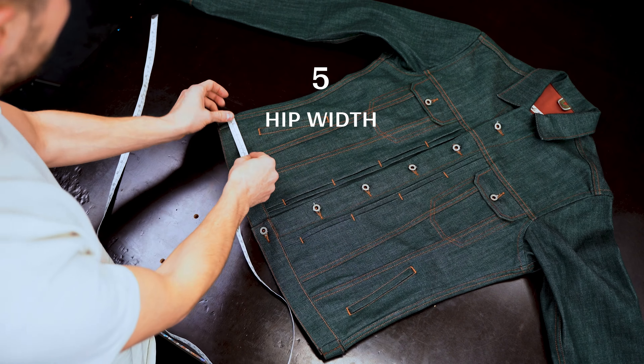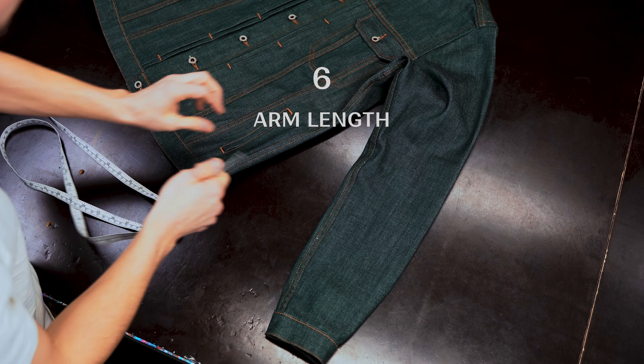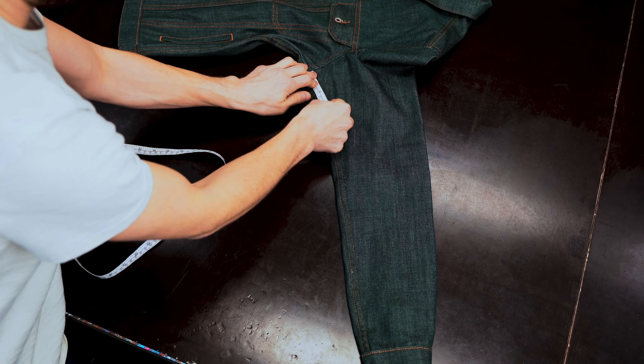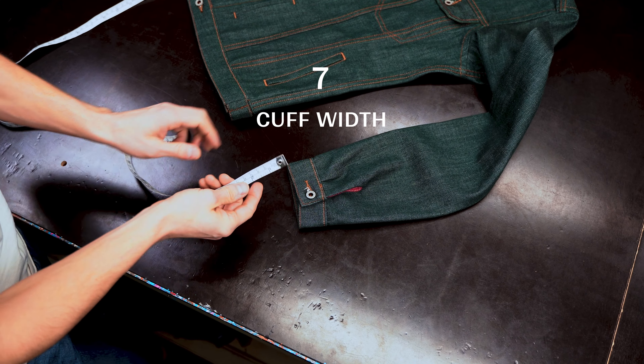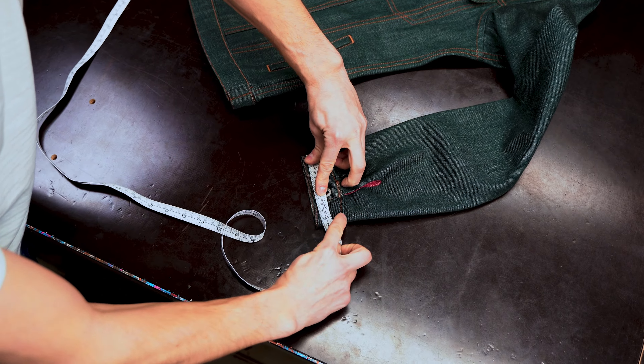For the hip width, you measure the very bottom. To get the inner arm length, you need to measure from the armpit all the way down to the cuff. To get the cuff width, make sure to flatten the cuff and measure from one side to the other.